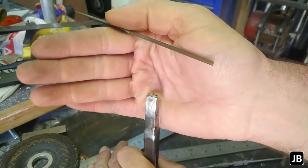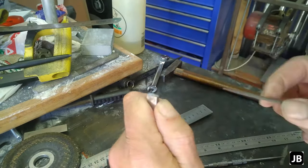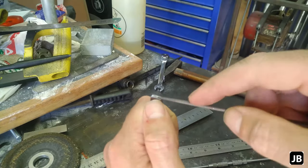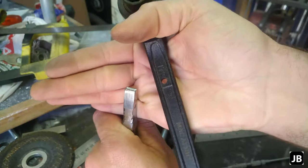A little slot cut in with the grinder, now some needle file work. And there we go.